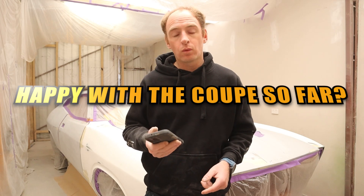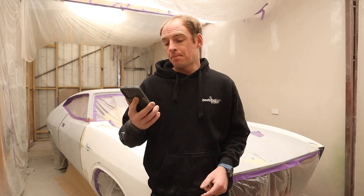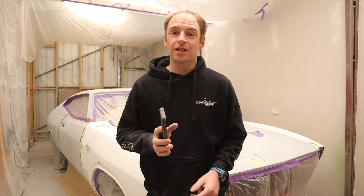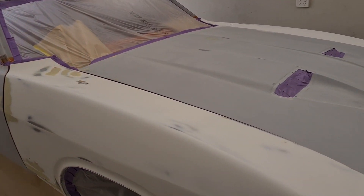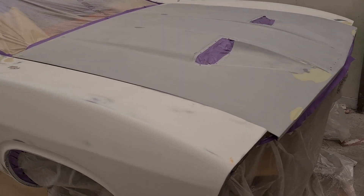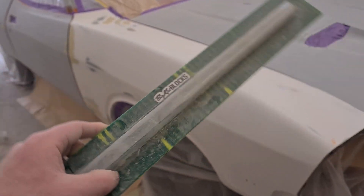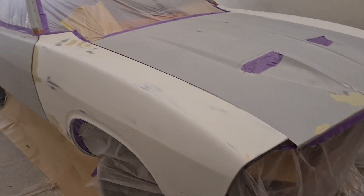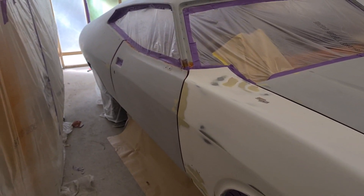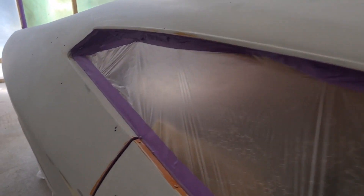Am I happy with the end result? Well, we're not at the end result just yet, but so far the car's dead straight and I'm very happy with it. Just looking around the car now, you can see there's very minimal rub-throughs. I've done a few little repairs here and there — but yeah, it's come a long way. I've spent probably 300 hours on this car, maybe around there. I haven't really been keeping track of how many hours I've spent because the price I quoted on this car was a set price.